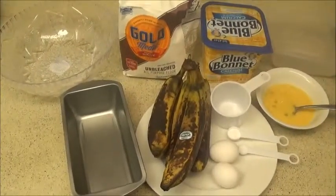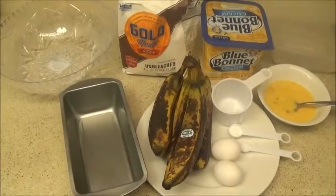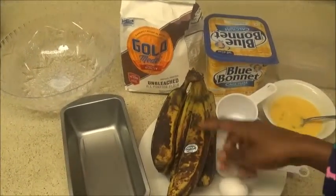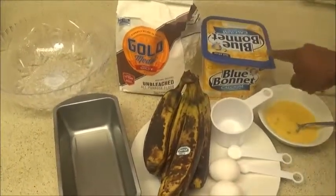Good morning and welcome to my YouTube channel. Today we're going to be baking banana bread, and what you need for your banana bread is — the main star of the day — overripe bananas, flour, butter,